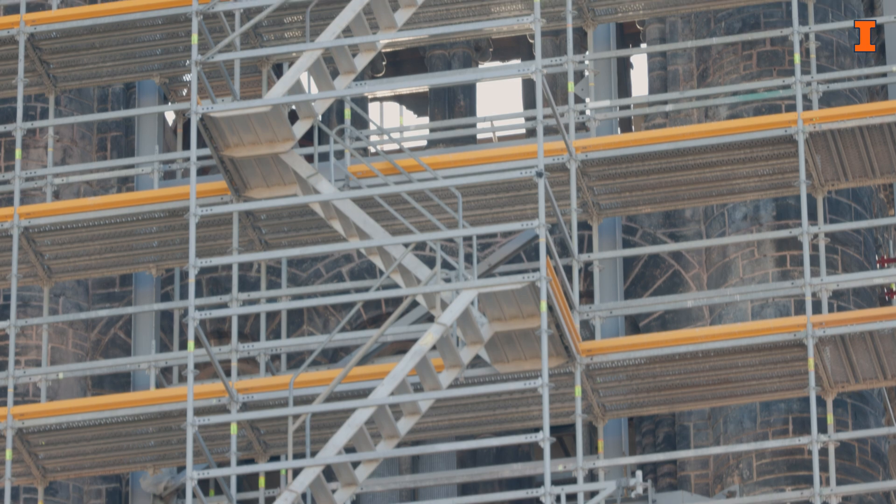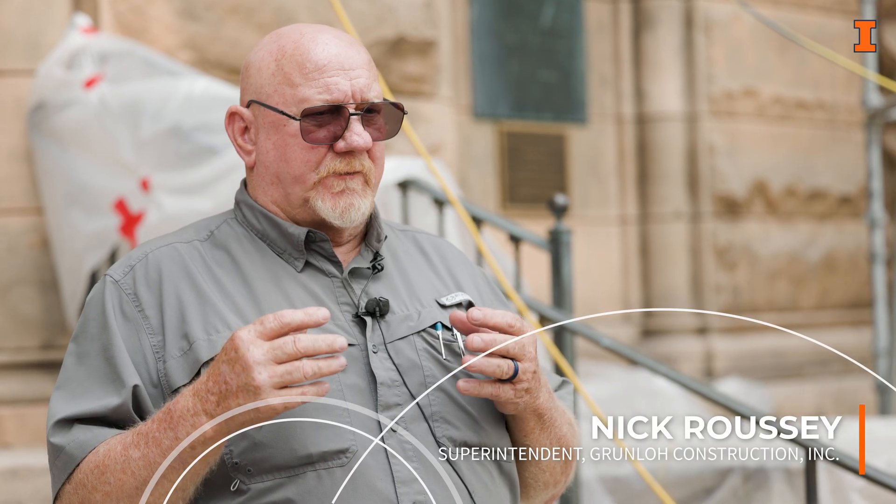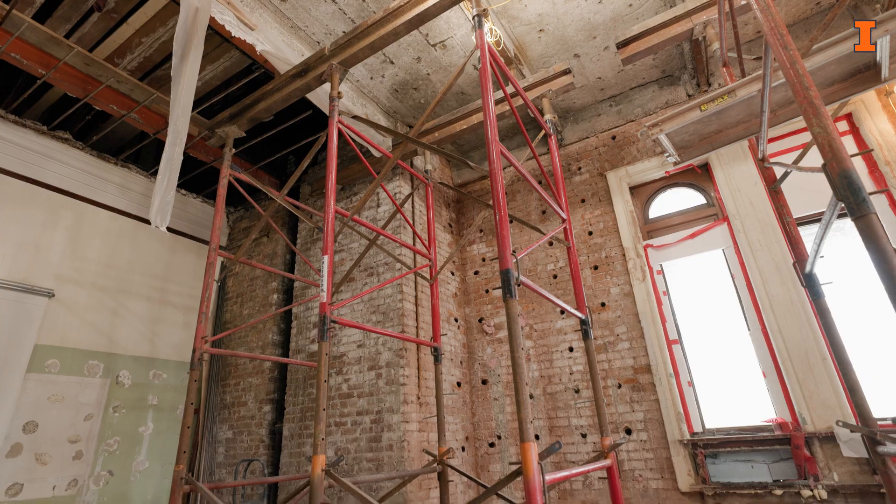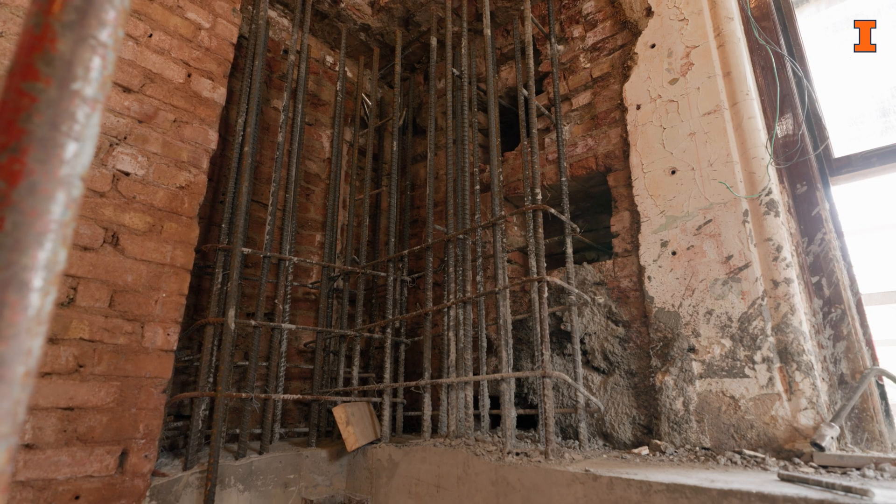The main purpose of what we're doing here is we're taking a structure that was built in 1896. The brick has become soft and somewhat crumbly, so we have drilled down 104 feet all the way to the footing.